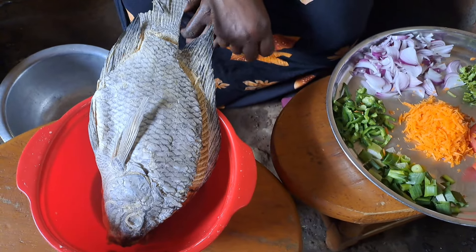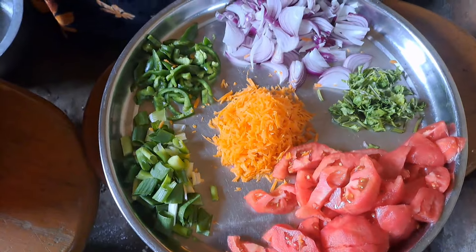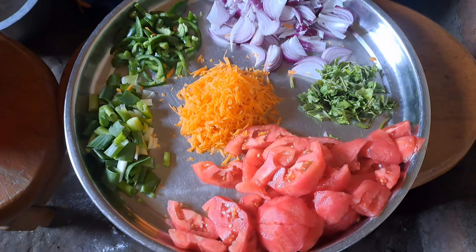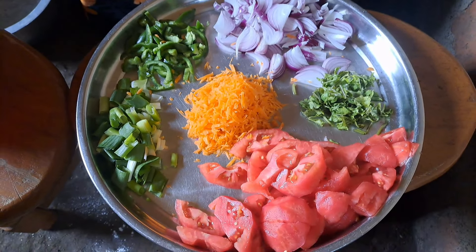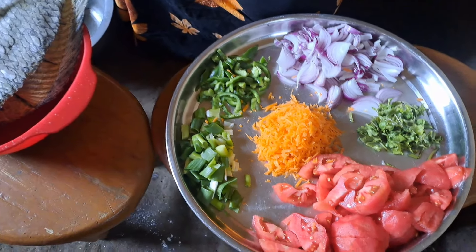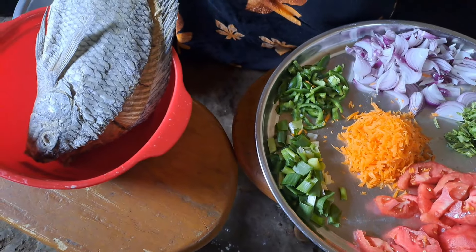Here we have our ingredients which we are going to use. We have tomato, carrots, basil, spring onions, green pepper, and our normal onions. So please, the process — we are going to begin by washing our salt fish.